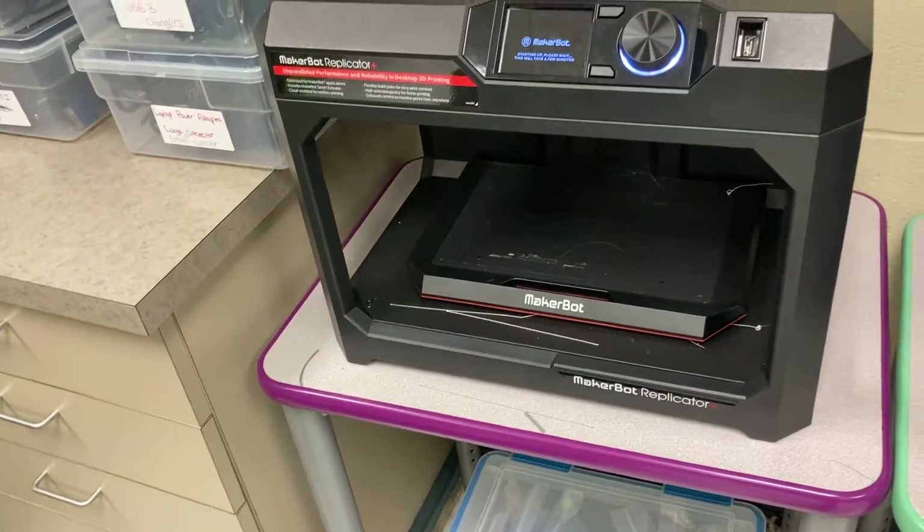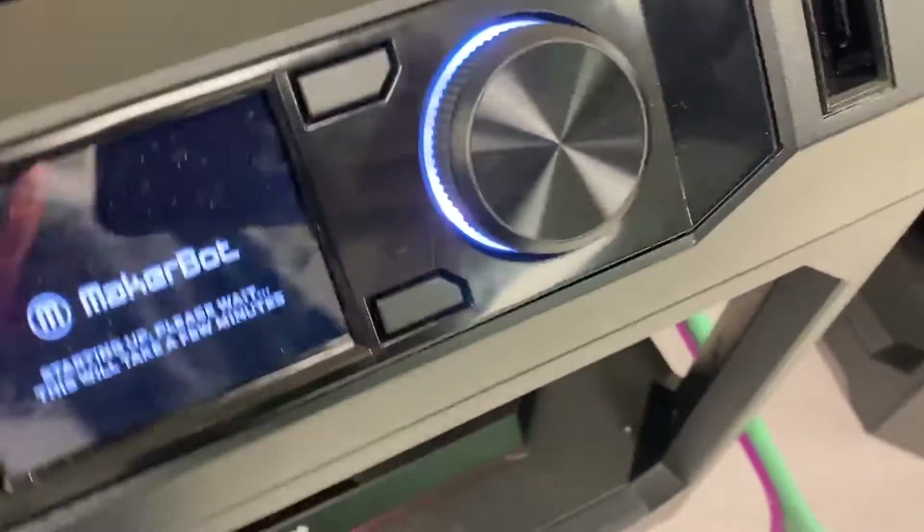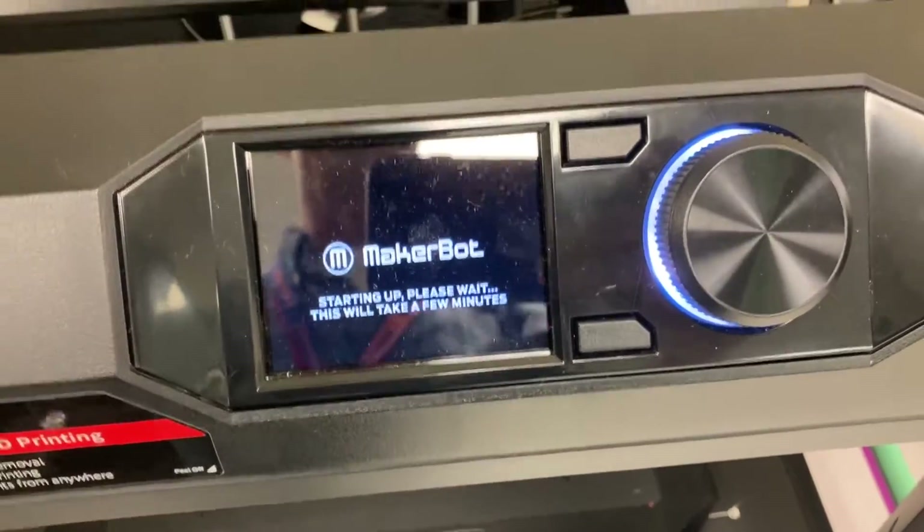All right, so for the MakerBot Replicator Plus, to power it on, back behind here, find the power cord. There's a little toggle switch — make sure that that's turned on. Once you do, it'll start to load up the menu.